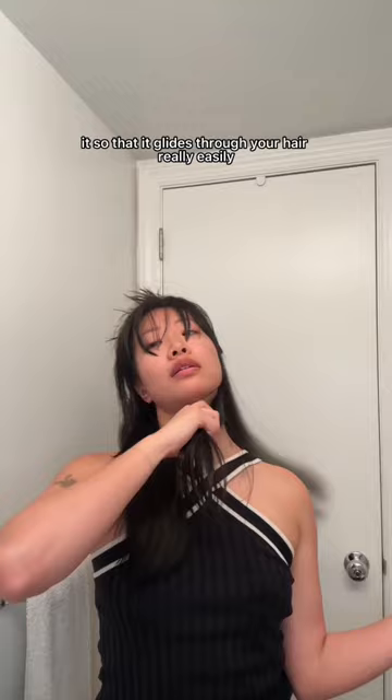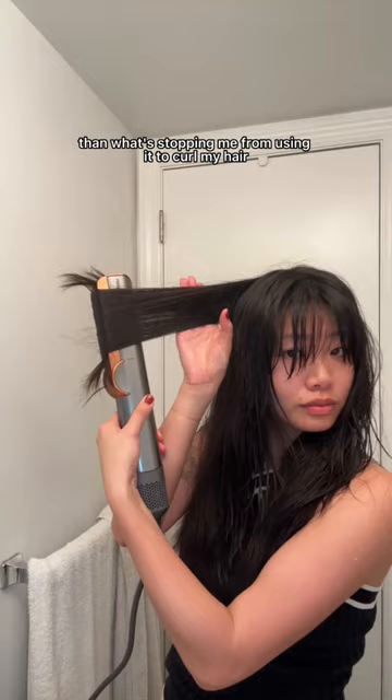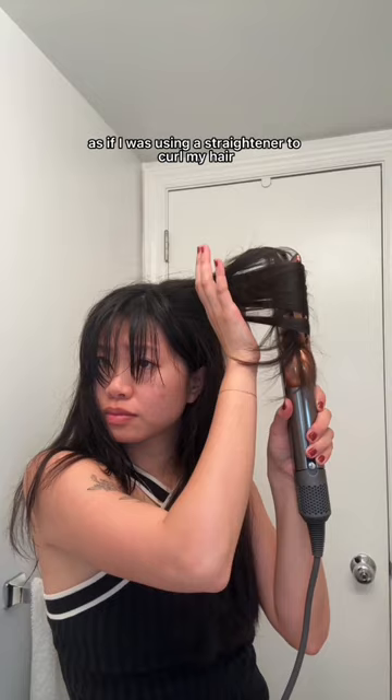At this point I was like, if I can use this like a straightener, then what's stopping me from using it to curl my hair? So I was making little flips in my hair using the same motion as if I was using a straightener to curl my hair, but it's on wet hair so it's drying my hair at the same time.